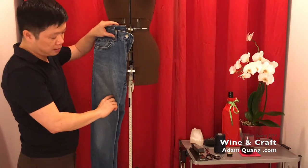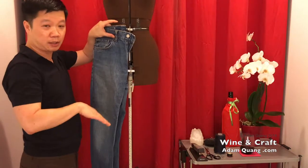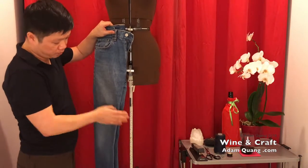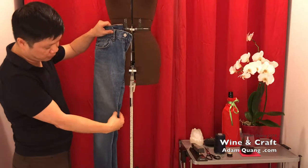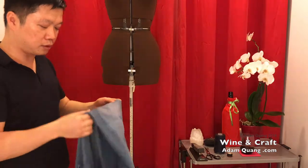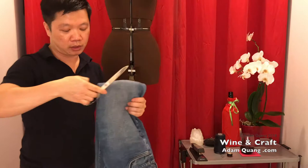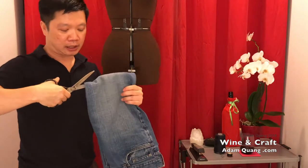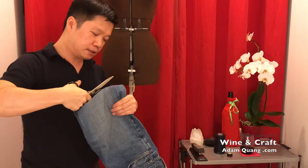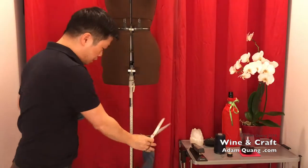About the knee is considered a modest length. About two to three inches above is a short skirt. You definitely don't want to go to a mini, because when you're sitting your skirt is not gonna be able to cover your backside. So I'm gonna cut it a little bit above the knee because I might need to cut more later — it's better to have more fabric and then cut it up afterward, because once it's cut you can't really add anything back on.